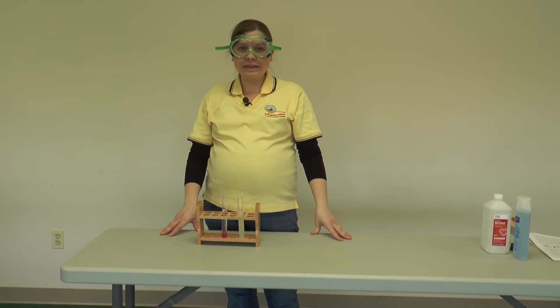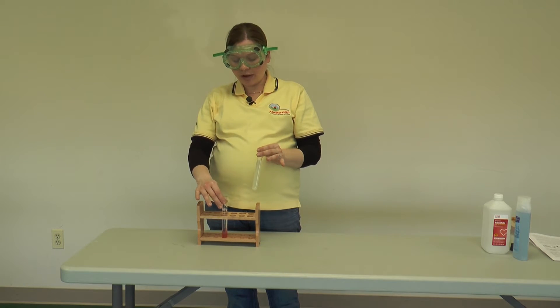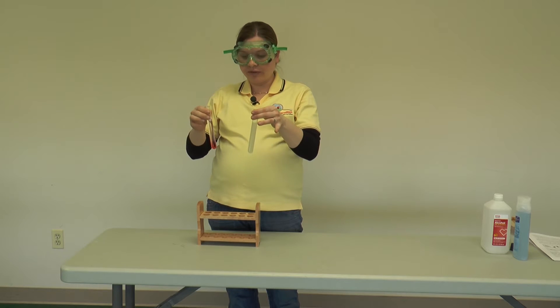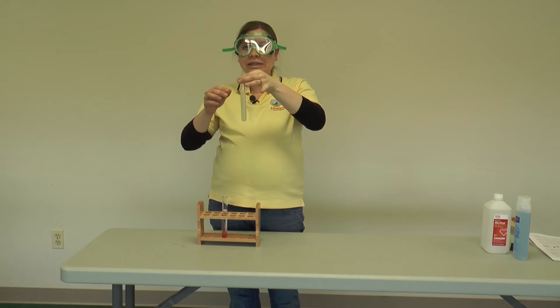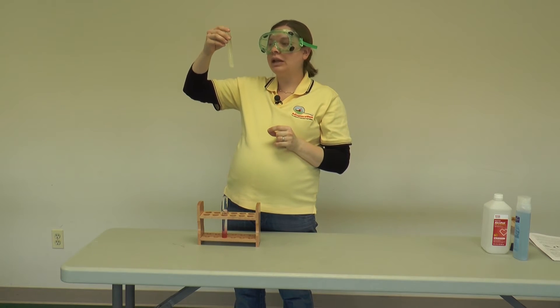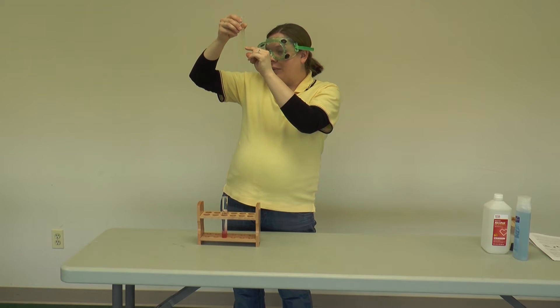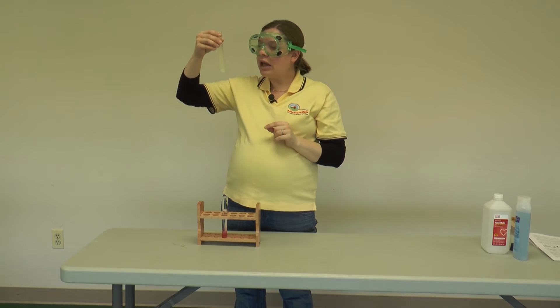We've waited a little while, so now we can see what happened. Here's my test tube where I did the corn, and then I also did the same experiment with a strawberry, so we have two to look at. In the corn test tube, there's not a whole lot to see, but if you look very closely, you can see that the DNA separated and it's floating around kind of near the middle of the test tube. It's basically these chunky white patches floating in the liquid, and if you hold it up in front of a dark background, you can see it much more easily.